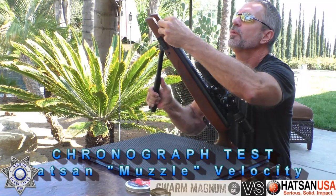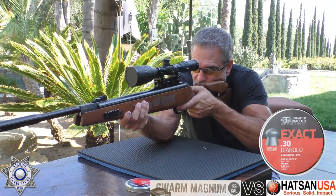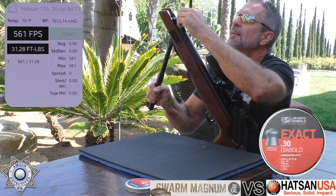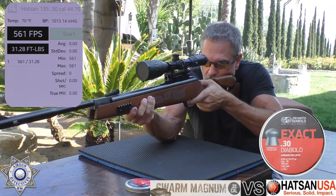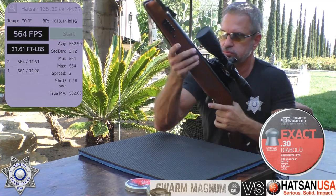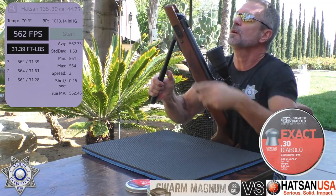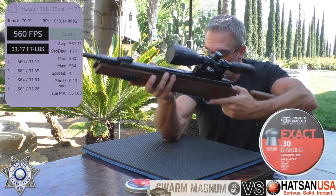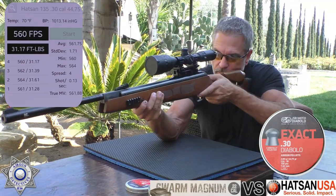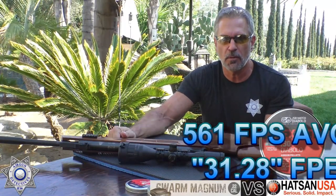Now we're going to check muzzle velocity with our Hatsan 135 30 caliber, starting with the 44.75 grain pellets — five shots over the chrony. Shot one: 561. Shot two: 564. Shot three: 562. Shot four: 562. Shot five: 558. That's a really good standard deviation. Let's move on to the 50 grain pellets.